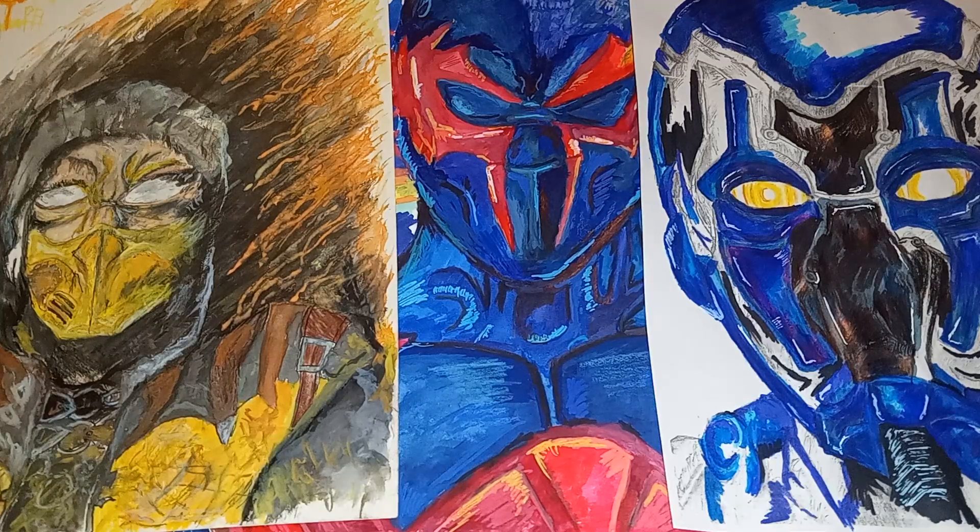Hey everybody, welcome back. I had some time to record a video today, so this is going to be roughly edited. I wanted to talk about my more traditional work and just my stuff of just being an artist.